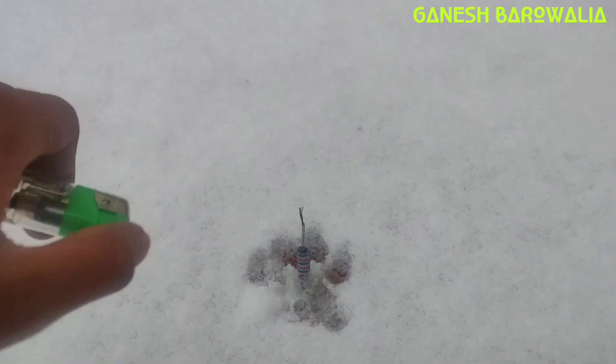The pop-up does not work in snow, as you can see, but they do work on a wall. Let's try the next one — let's try the Bisley crackers, so let's burn it.